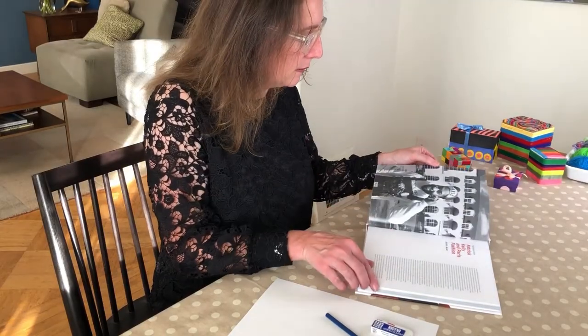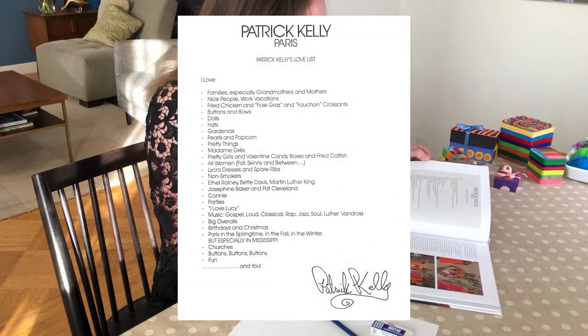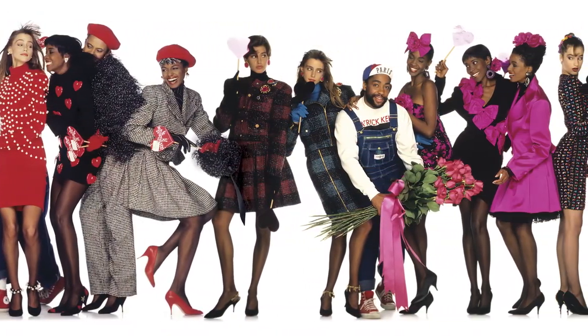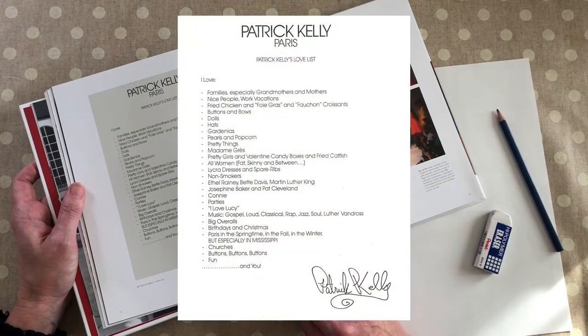I learnt more about Kelly by reading his love list. He included all the things he loved, from family and friends to famous people, from buttons to TV shows and Valentine candy boxes. See how he wrote 'and you' at the end? This love list was given to the people who came to his fashion shows.